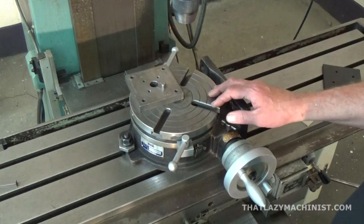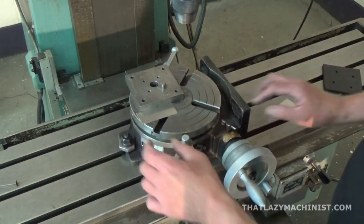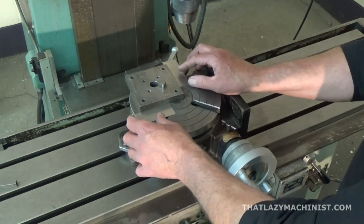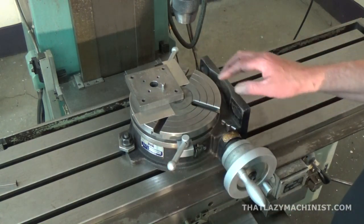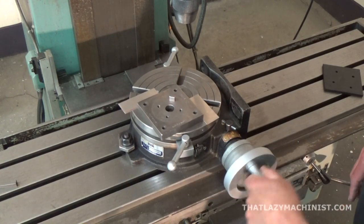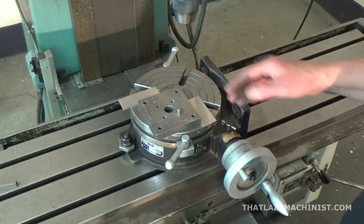If I have four corners to do, or several parts to do, I can save a lot of time. Once the first part is done, clamp down two stops so I can return to my original zero. Remove the part, put the next one in against the stops, clamp it down, and cut the next radius — and so on and so forth.